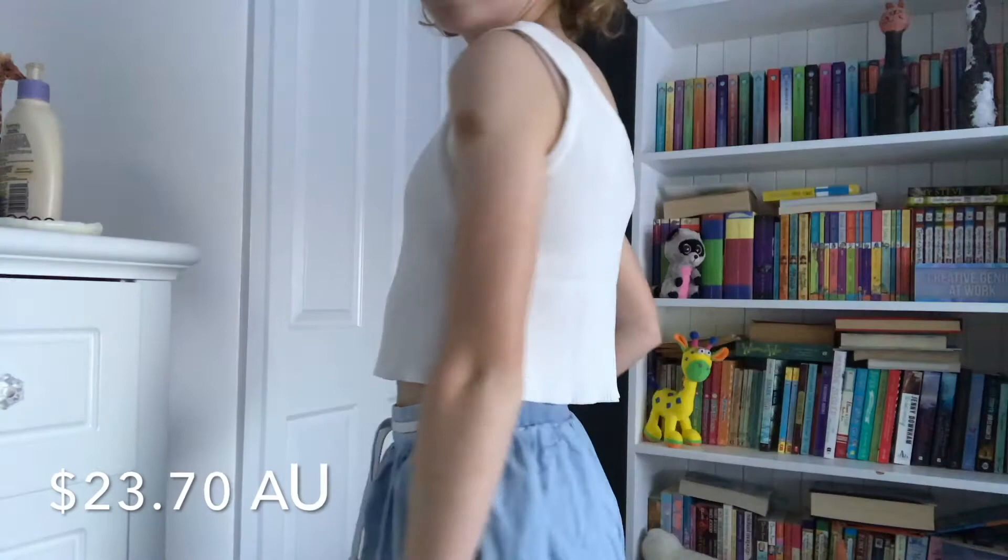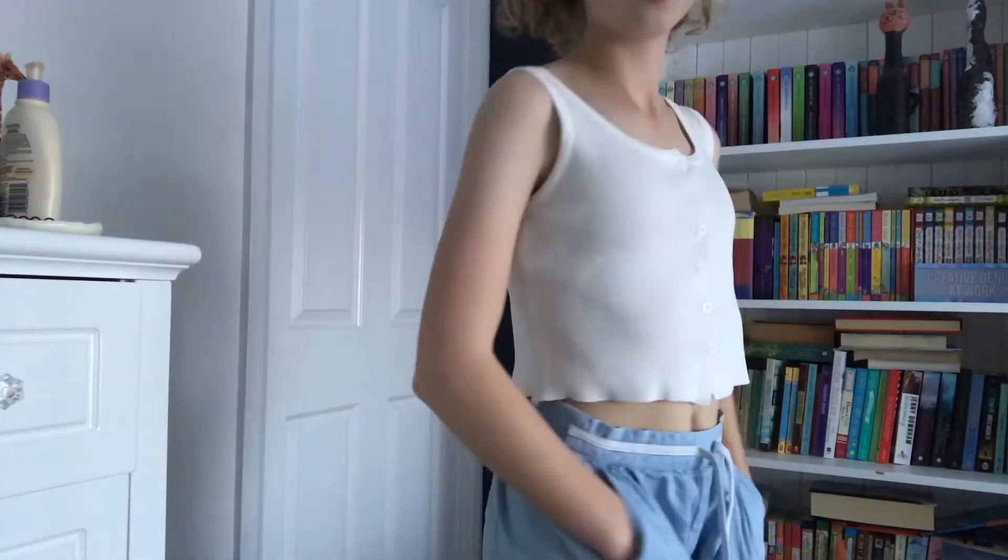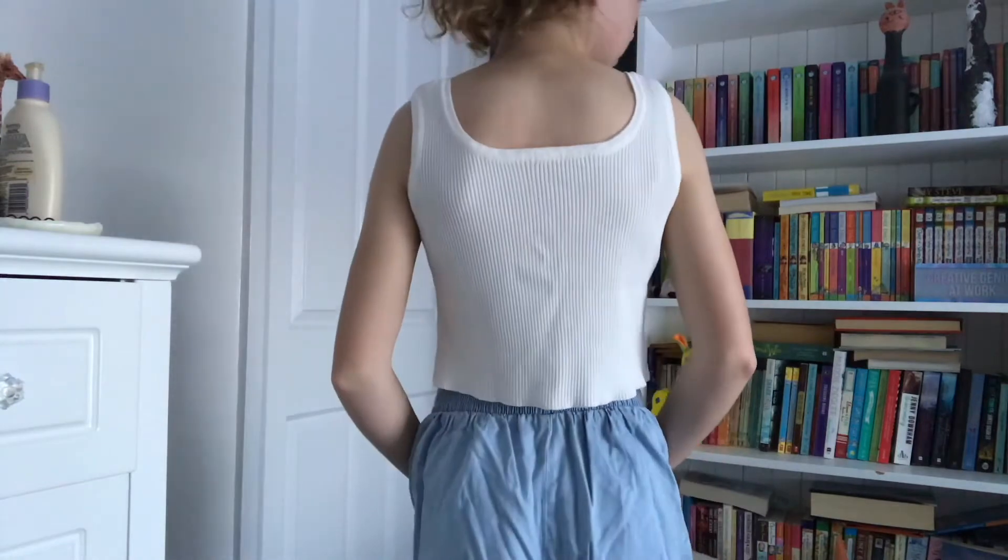The next thing I got from Zaful is this singlet top — basically a tank top. It's really nice and small, just goes below my rib. I'm going to pair this with high-waisted shorts because I'm not comfortable showing my stomach, so that's why I bought it. I really, really like this.